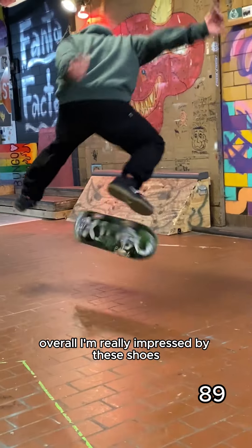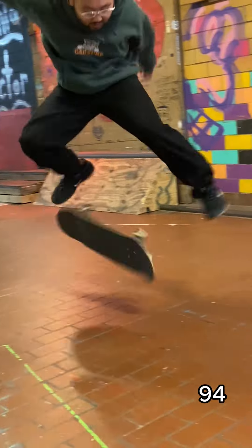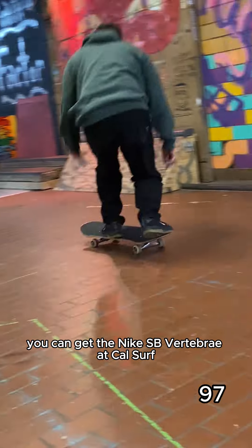Overall, I'm really impressed by these shoes. And for $85 bucks, it's a good value. You can get the Nike SB Vertebrae at Cal Surf.